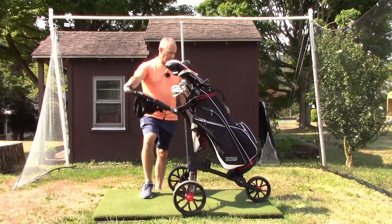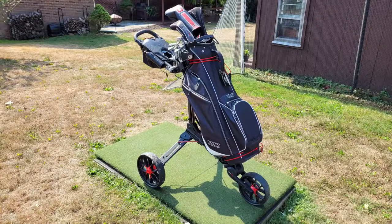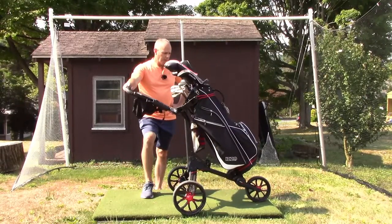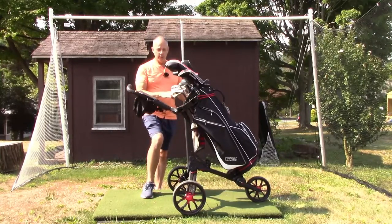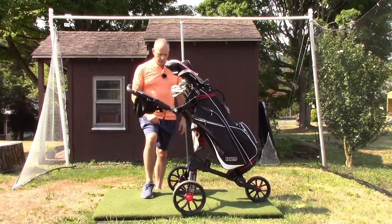Just to talk about the bag for a second — this is a Nizzo bag, it's a cart bag, super lightweight. I'm not sure how durable it would be on a motorized cart getting jostled around, but it's perfect for riding here like a queen. I also like it because it has plenty of storage. I'd rather have a lot of storage in the bag than a lot of stuff hanging on the cart.